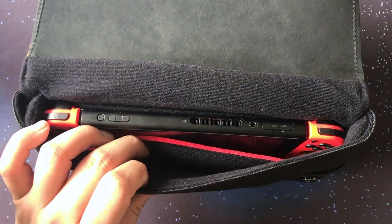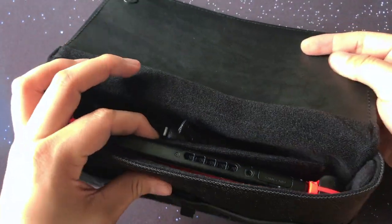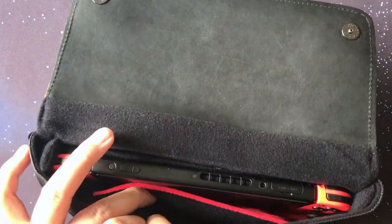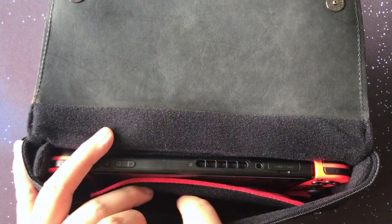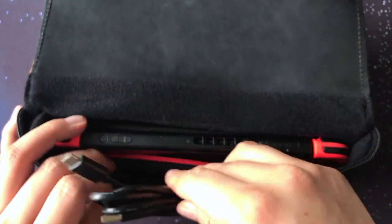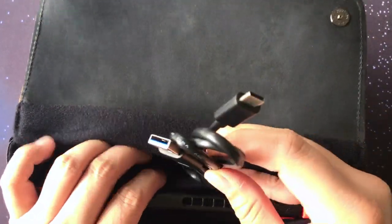The pockets still have plenty of room and you can even fit Joy-Con clips in the back pocket really easily. I wouldn't actually want to put anything into the front pocket since I don't want anything uneven pressing onto the screen, though if you want you could put something like a USB-C cable there. In my case I'd honestly rather just fit it into the back pouch.